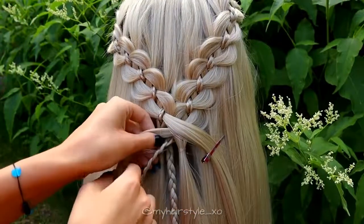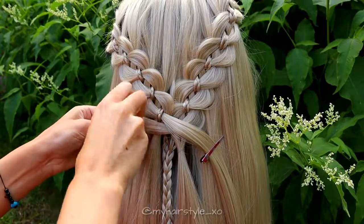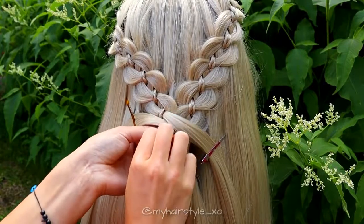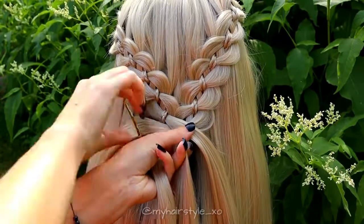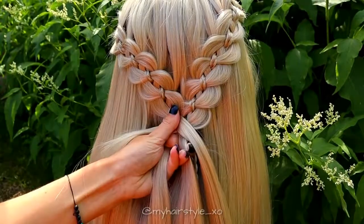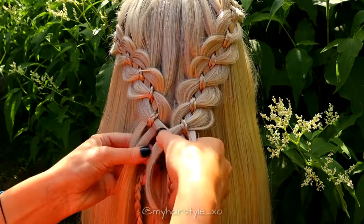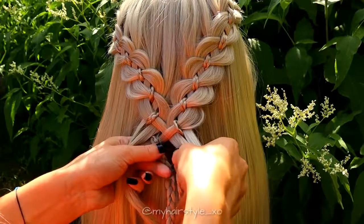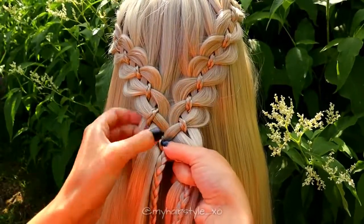Next, I will begin the 6-strand braid. I'll try to make it as clear as possible. First, I clip the strands with the braids so you can see better what I'm doing. Release the rest of the hair strands, then release the clips and cross these hair strands over each other. Bring the braid from the left over the strand and from the other side under, then cross the braids.